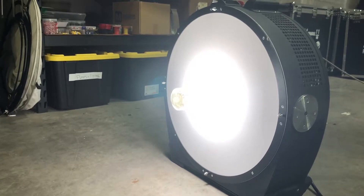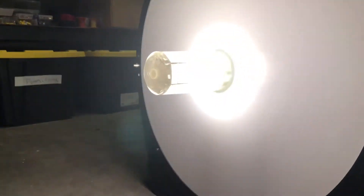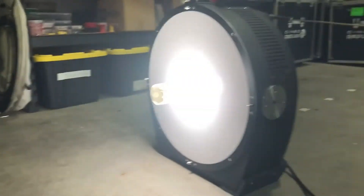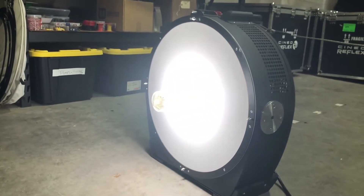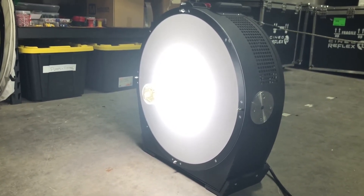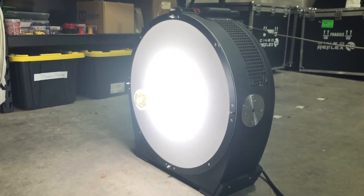All right, we're checking to see if we have any significant damage. Nope. Still running strong. Oh my god, that was pretty fun actually. All right, there you go. The reflex bulb is definitely tougher than any other lamp there is out there.